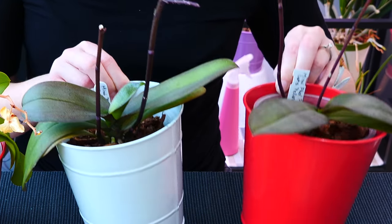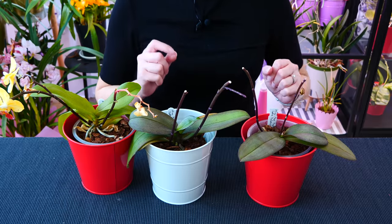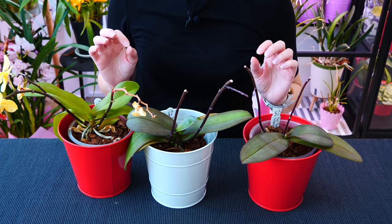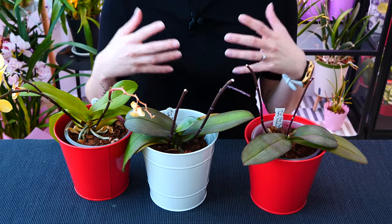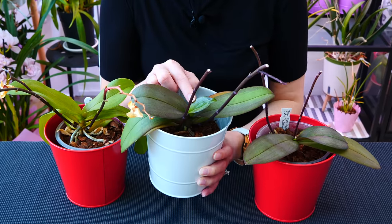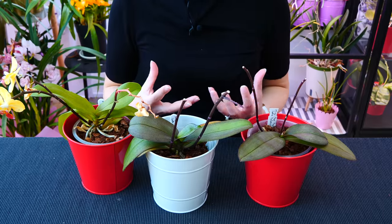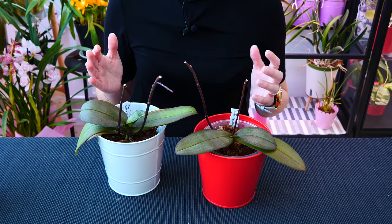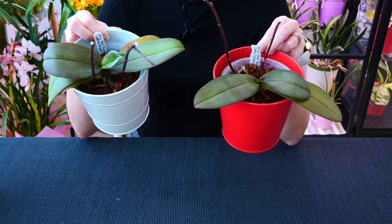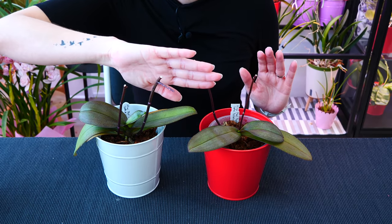But that doesn't happen all the time — in my experience it's somewhere in the 50-50 mark. I have two Phalaenopsis examples here where I cut the flower spikes above nodes. One is producing a secondary shoot; the other is not. And even if the secondary shoot is produced, there's no guarantee it will bloom. Depending on the environment, your orchid may choose not to bloom but go directly into active growth — growing leaves — instead. These two orchids live next to each other in the same room, and one decided to produce the secondary spike while the other did not.